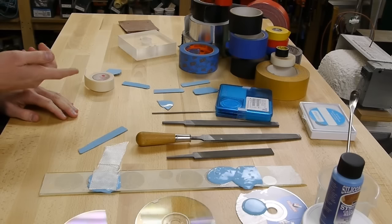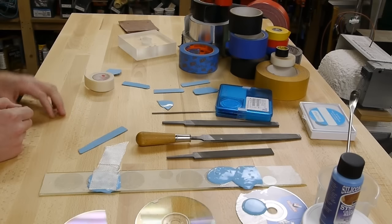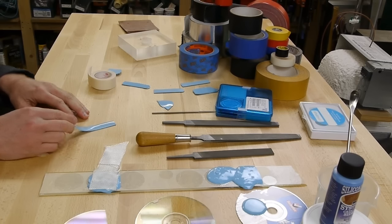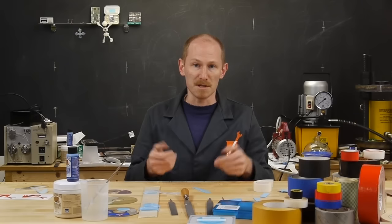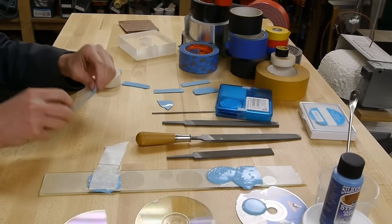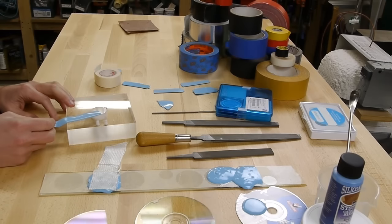Whereas commercial adhesive tapes use hydrogen bonding with a chemical adhesive layer between the tape and surface, gecko tape works by van der Waals forces, which are present between all molecules. The trick is that you have to get the two surfaces really, really close together - less than one nanometer or a few nanometers. Even a perfectly flat piece of tape on a perfectly flat object isn't close to good enough contact. You really need this conformable architecture.